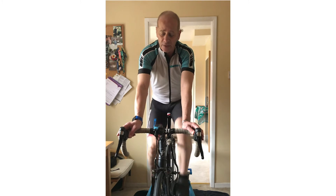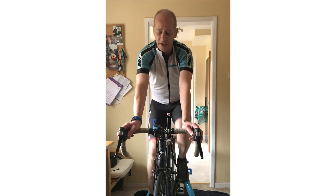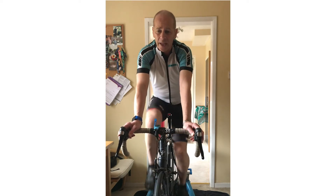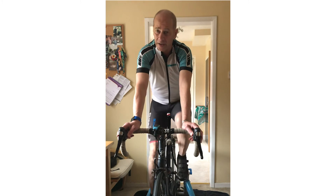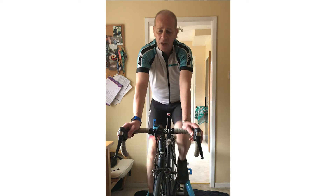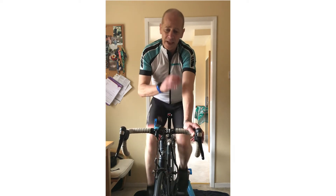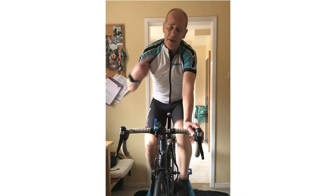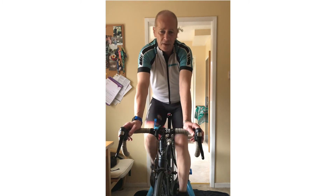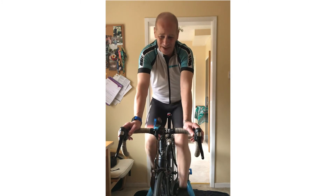Another idea you can do indoors or outdoors: have two minutes very easy, two minutes a bit harder, then one minute quite hard, then go back to easy and repeat. It's about a five-minute build-up from easy to hard. That gives you five-minute blocks, and you can repeat those as many times as you want — I'd suggest no more than four or five times.